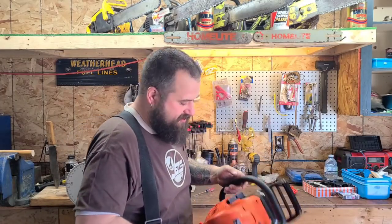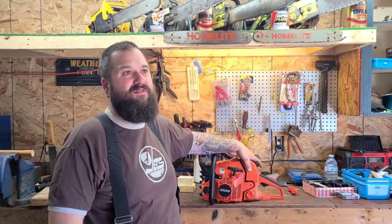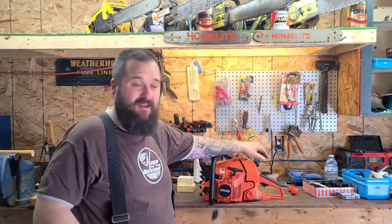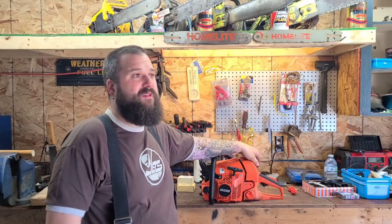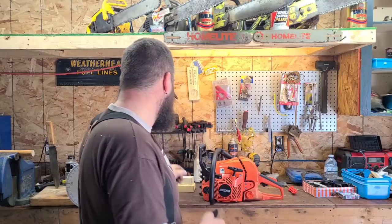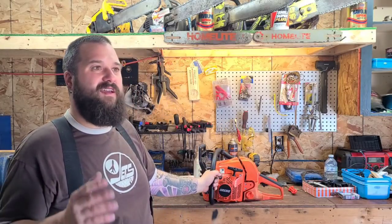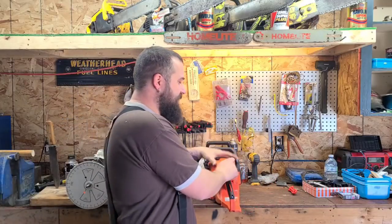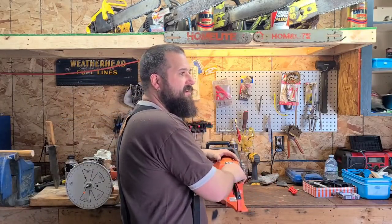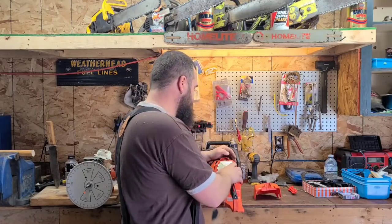The idea is, if these are being sold to the average fella or lady, they try and make it so that you can't burn the saw up. These modern saws tend to be a little bit lean, and they set them up so that you can't lean them out. So that's the idea behind that — you can't over-rev the saw and you can't turn it too lean.